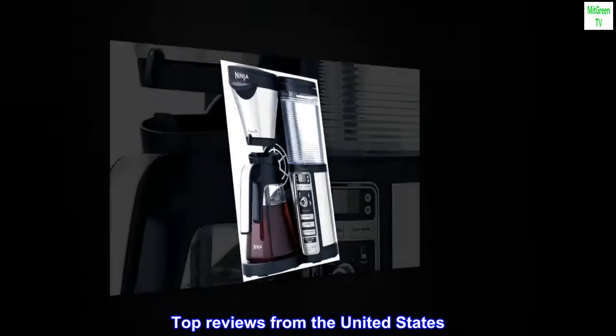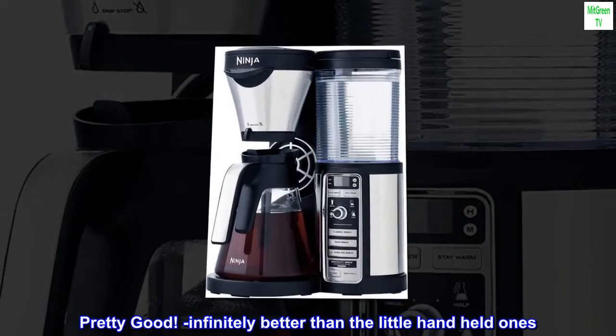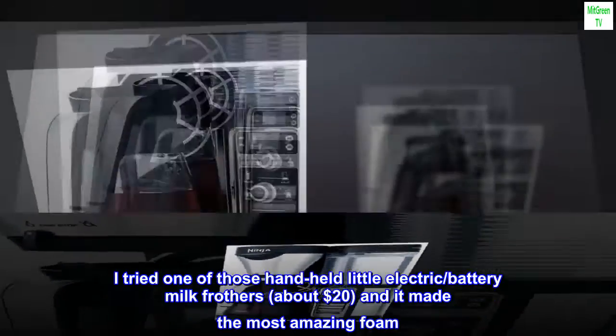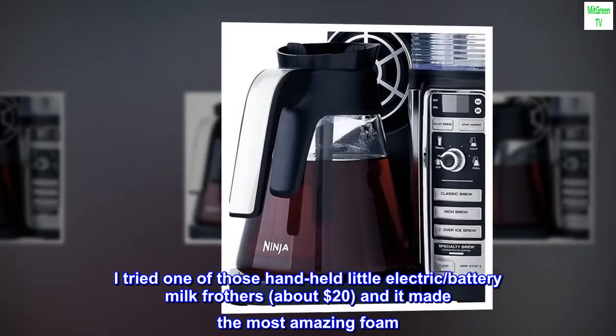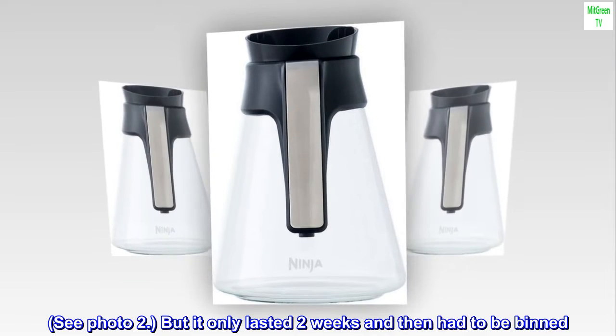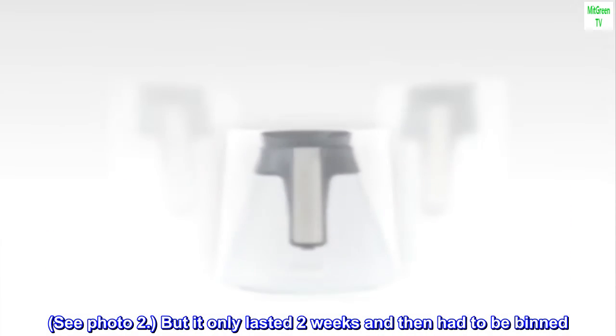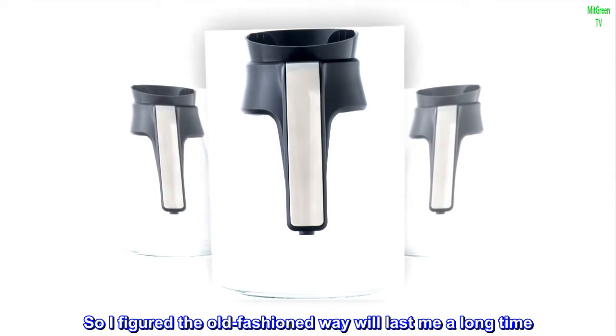Top reviews from the United States. Pretty good — infinitely better than the little handheld ones. I tried one of those handheld little electric slash battery milk frothers, about $20, and it made the most amazing foam. See photo too, but it only lasted two weeks and then had to be binned. So I figured the old-fashioned way will last me a long time.